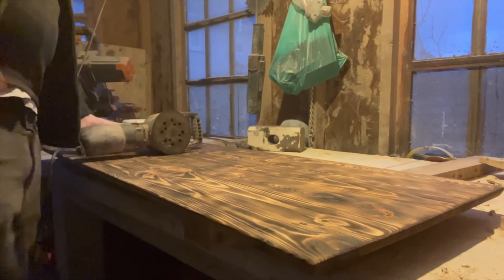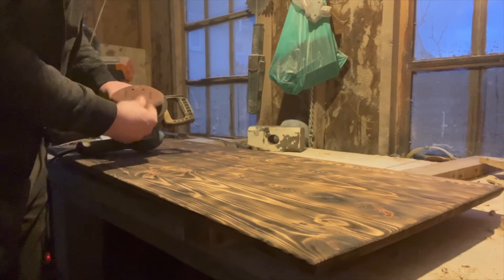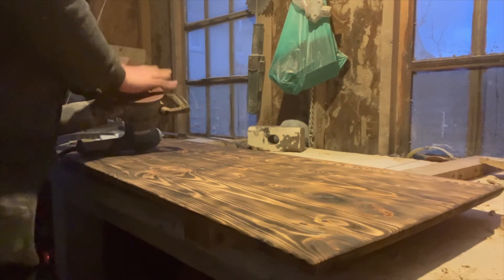Here I am sanding it from 150 grit all the way back up to 400. I had a dull sanding disc so I went and got myself a new one. You can see me just struggling to put it back on — I don't know why they make these sanding discs so hard to put on in the first place. I wish I could just throw it on but it's never like that.